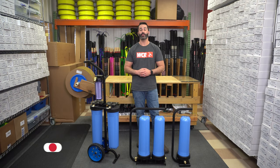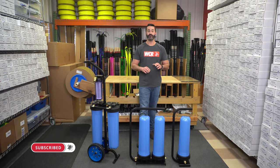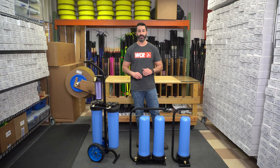Alex at windowcleaner.com. I want to introduce you to the new Xero DI systems. We have three new systems, all DI only, that I want to run through and show you the features and benefits of each.